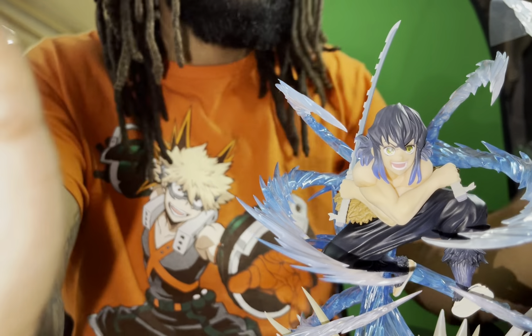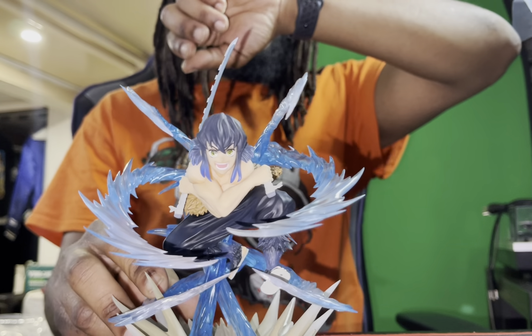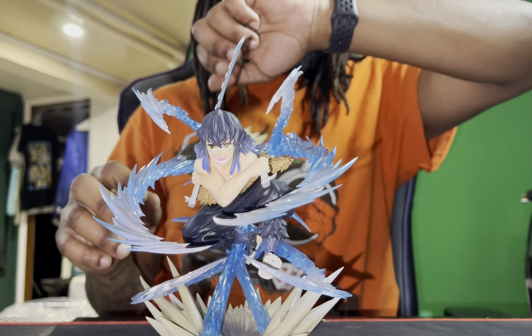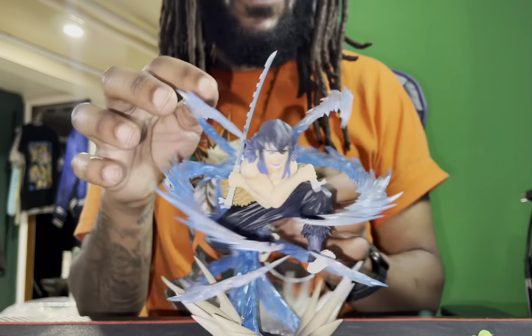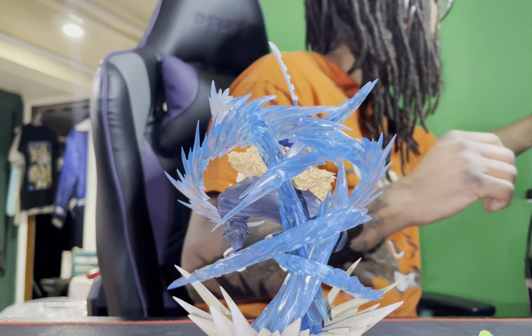Not bad for the angles — like I always say, we're still trying to find the perfect angles. I want you guys to see the bottom of it, but yeah, this is the full figure. You see he has — he's holding a sword up and he's holding a sword down. I gotta find the other sword — it's probably somewhere in the plastic.